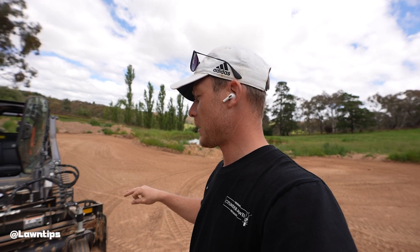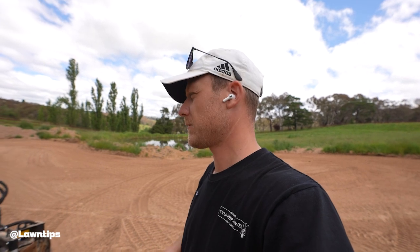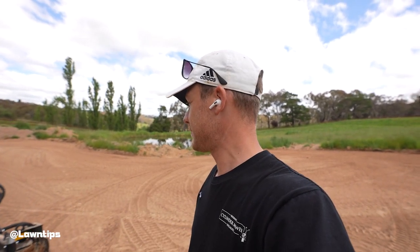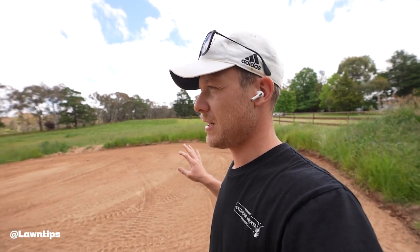That'll be so handy too when I get the area prepped for turf on the fairways, and even areas that I want to seed as well when I'm prepping it — it's basically like a really light rotary hoe. You can also use it on driveways to fix up washouts and all that kind of stuff. This looks so much better now, more like what I want it to look like as a golf green.